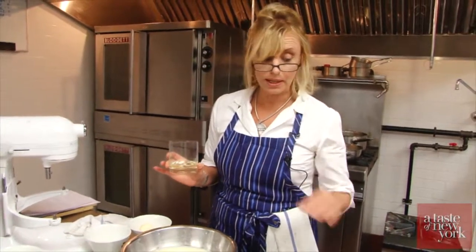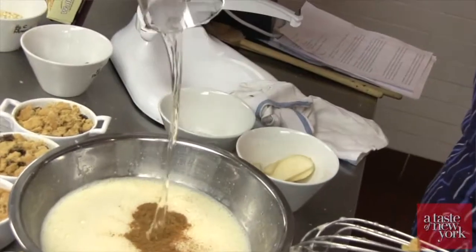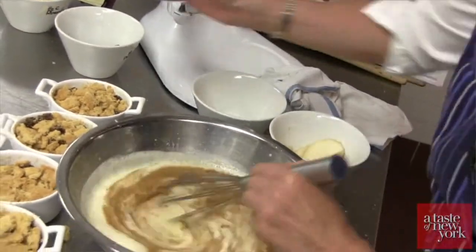Well, you could use an eau de vie, but you might get a little bit of a kick. So we put the ginger liqueur in, give it a nice stir.